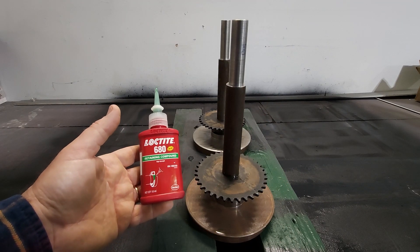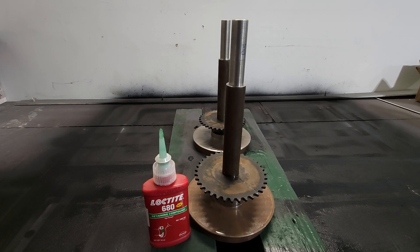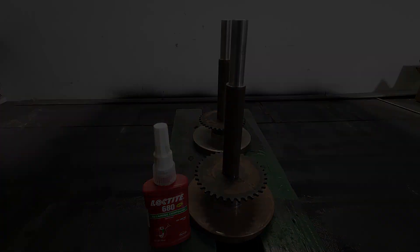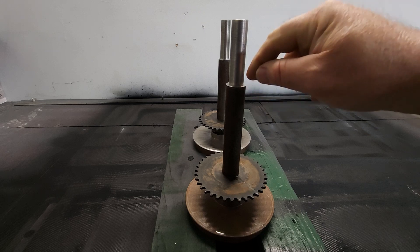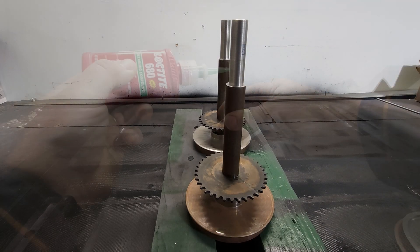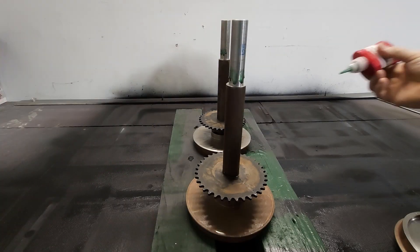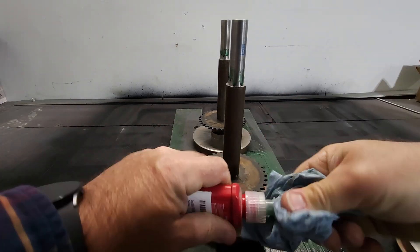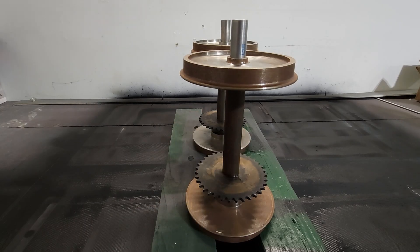Something important to remember when you're working with Loctite: close the container. It occurred to me that I can put the other wheels on these and have it set up like this, and it'll just stay put and cure like that. They'll be well secured to the axles.